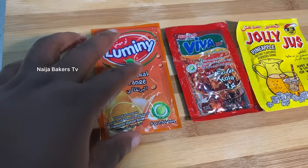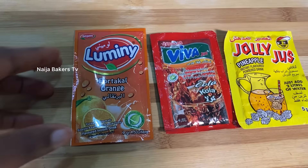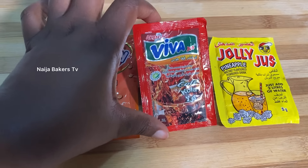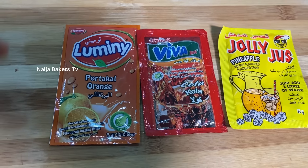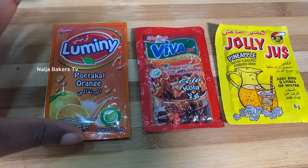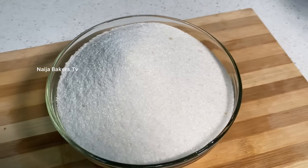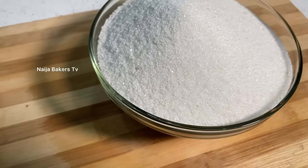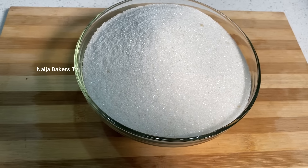If you're talking about artificial sweeteners, these are some of the artificial sweeteners you will get in the Nigerian market. There's orange flavor, Coca-Cola flavor, and pineapple — you can also get Fanta and other flavors in the market. These are artificial sweeteners if you want to go into street zobo making and want it to be very cheap and affordable. Then there is your regular table sugar — white granulated sugar — which can also serve as a sweetener for your zobo drink, depending on the taste you want to achieve.